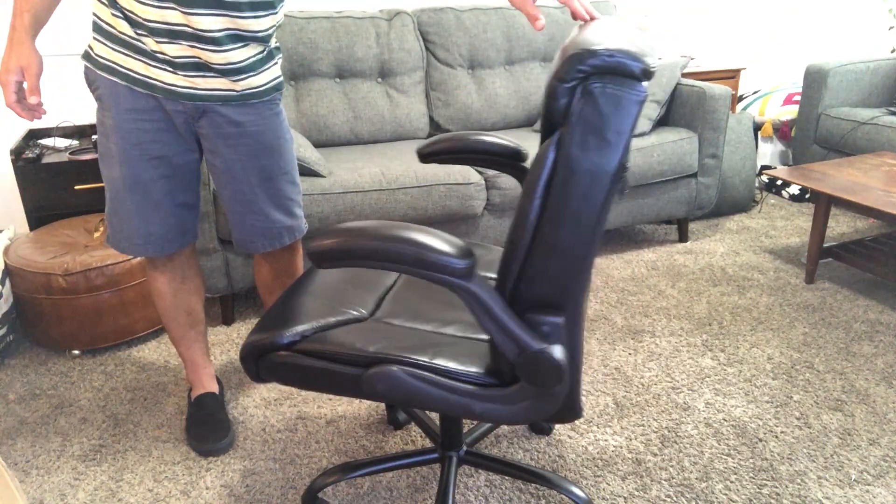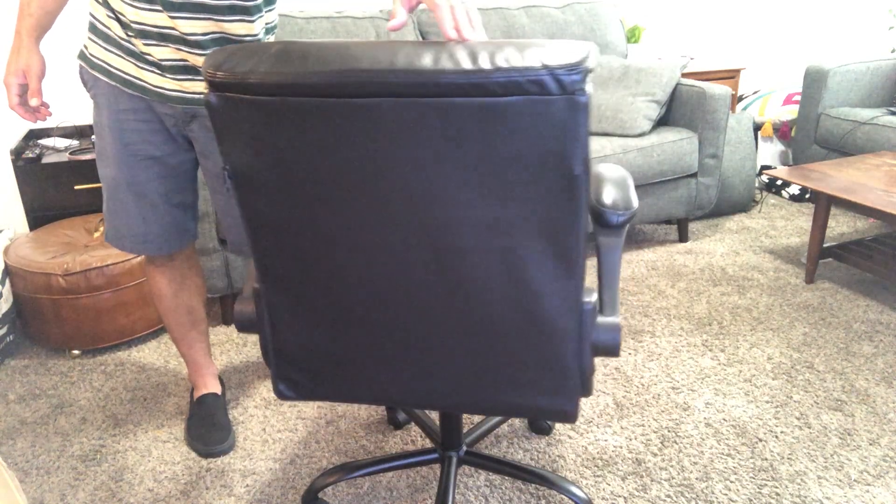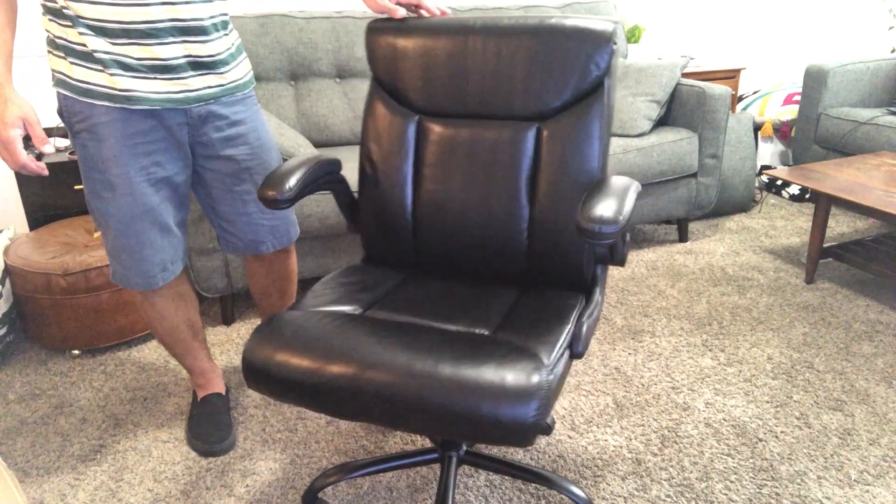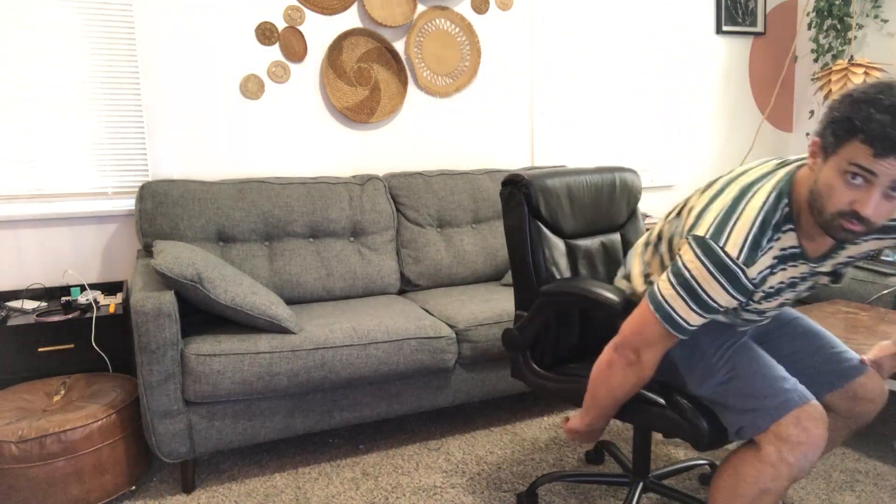Super comfortable chair. I like the black, simple leather design — it is like sitting in a lazy boy. It does have a reclining feature on it, and you can adjust the tension of the recliner with the knob under here. If you don't want it to recline, you can also lock that with the handle on the side. It goes very high — I was surprised how high up it goes. My feet don't even touch when I'm up the whole way.